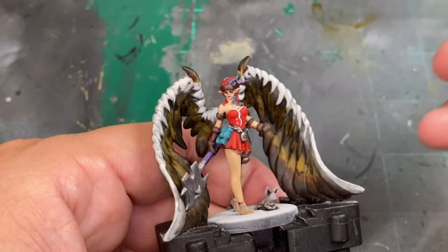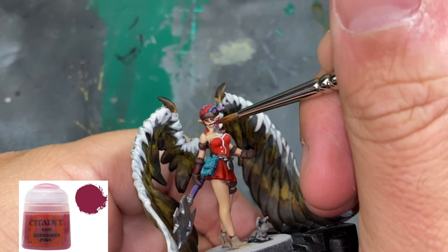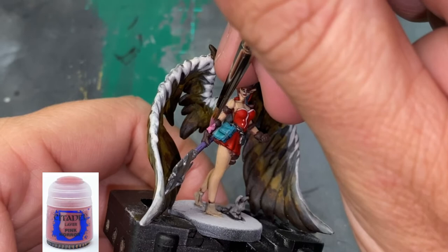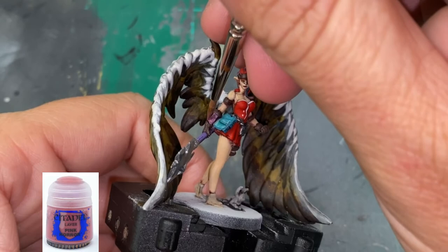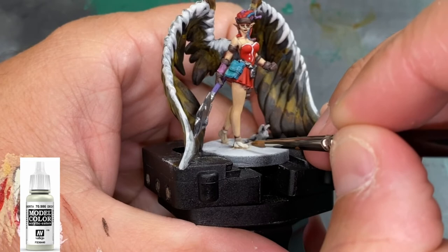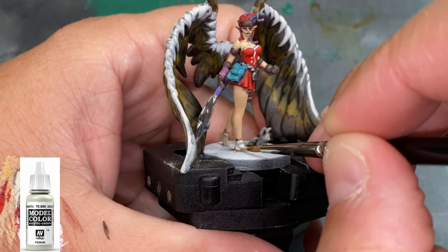For her lips, do a little bit of Screamer Pink — just a small dab. If you're not comfortable with something that small, don't do it. For the right-hand pink bracer area, I'm going to do a very watered down Pink Horror and dab most of it off, letting it sink in. Then we're going to take Deck Tan again and redo the shoes, going over all the raised areas — the recesses don't need paint.